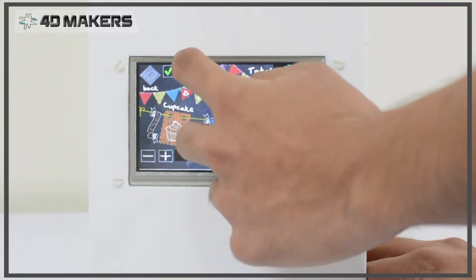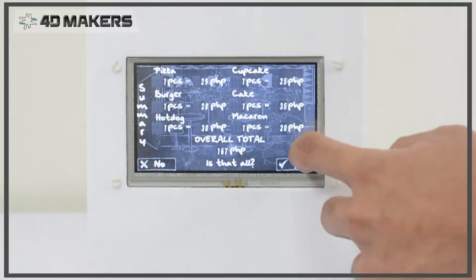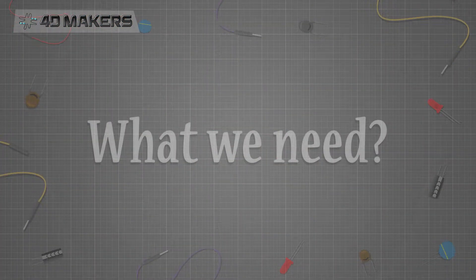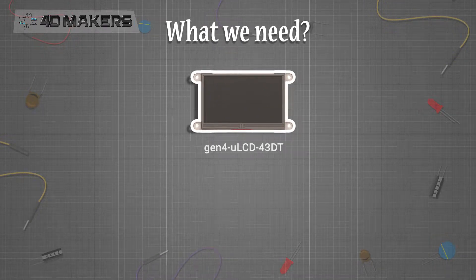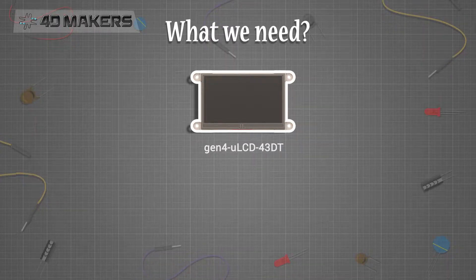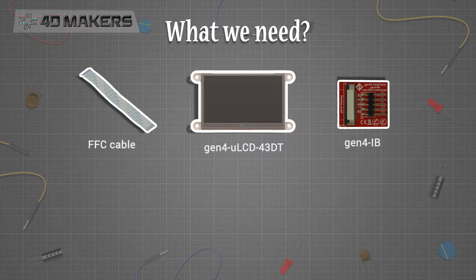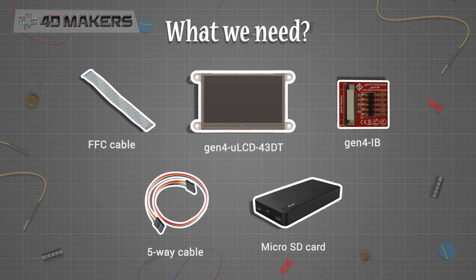To further improve this project, you can add menu items as much as you want and change the interface amongst other things. To build this project, we will need the following: Gen4 ULCD-43DT 480x272 pixel resistive touch display module, Gen4 IB programming adapter for the Gen4 intelligent display modules, FFC cable or flat flex cable connector to connect the programming adapter to the display module, 5-way cable, and micro SD card.